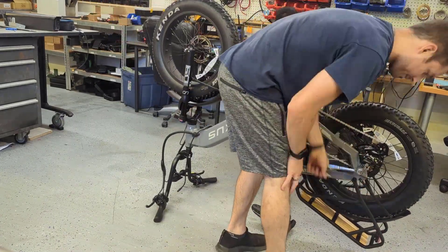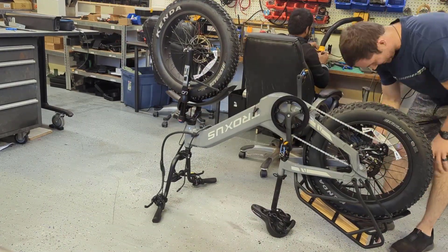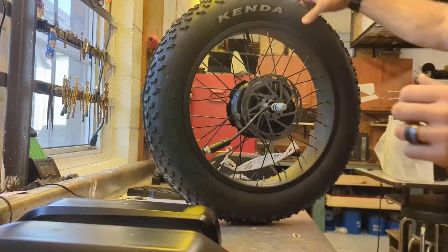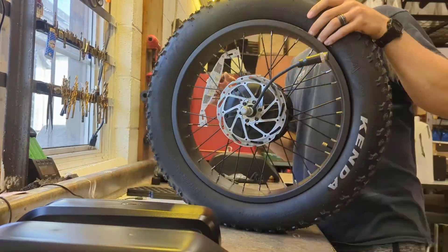Hey guys, thank you so much for tuning in. On today's video we are doing the mods to the Troxus Lynx. Big shout out to Troxus for providing us with this bike — you can check out the bike in the link below.